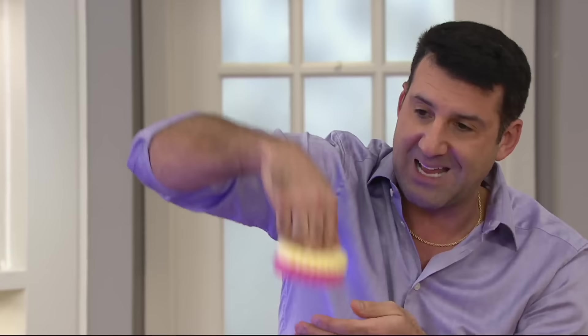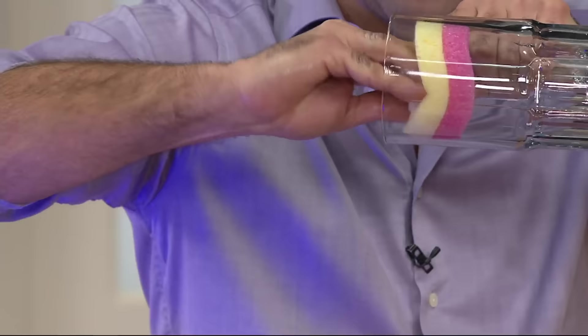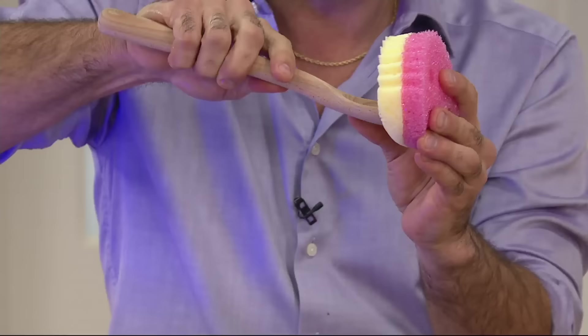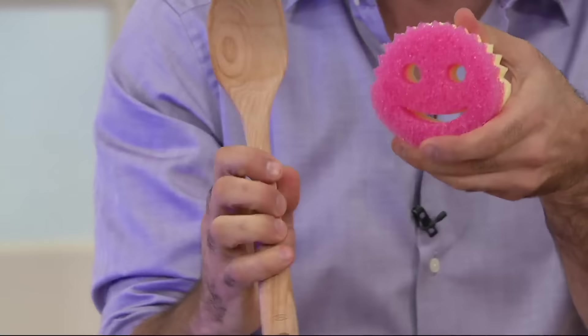I want to show you why it's a smiley face — it's not just to look cute, it's actually fully functional. You put your fingers in the eye holes and it holds onto your hand. That's fantastic for getting all the way inside of cups, bowls, mugs, coffee pots, muffin tins — all those difficult-to-reach places. And even the mouth has a function: it cleans your spoons, knives, forks, and spatulas on both sides at the same time.